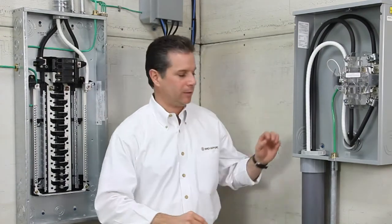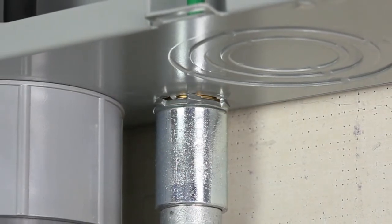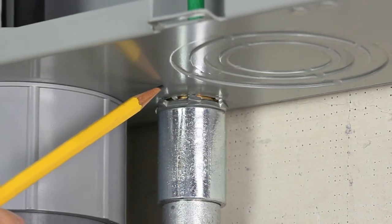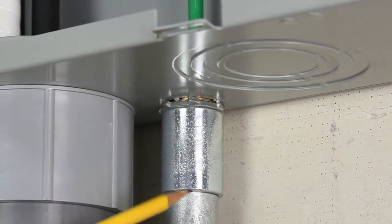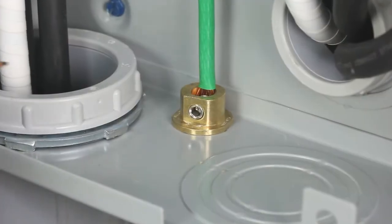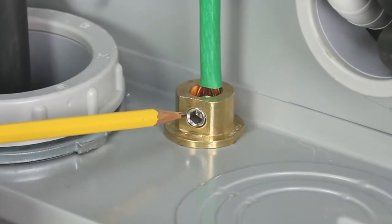Let's take a closer look at the installations. When installing a Mighty Bond MCC 075 coupling, simply remove the knockout and any non-conductive paint to ensure good electrical continuity. Fasten the fitting using the supplied lock nut, hand-tight plus an additional quarter turn. Then join your raceway with your threaded rigid coupling. The stranded or solid conductors may then be secured by tightening the stainless steel set screw to the recommended torque specifications on the box label.